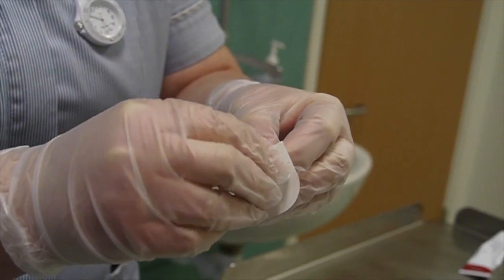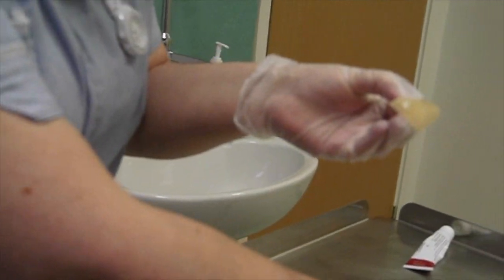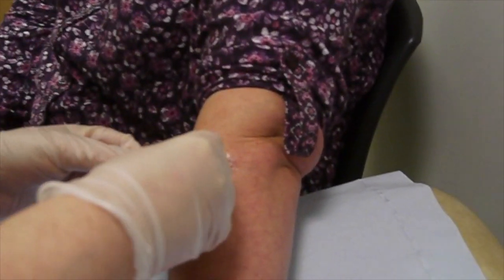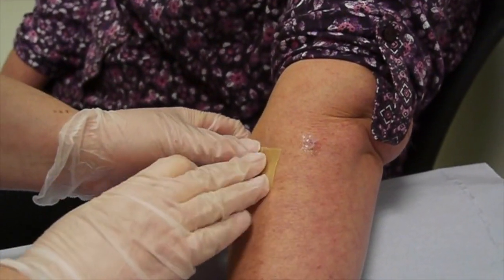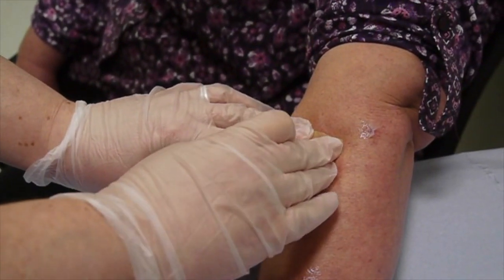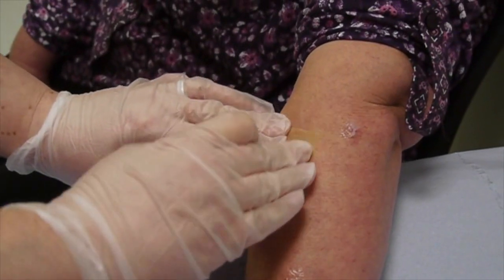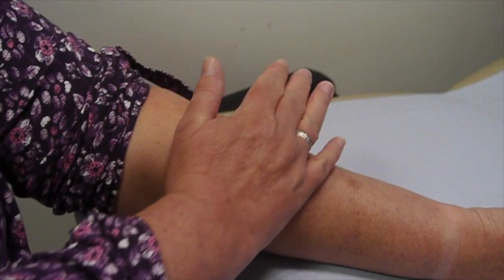The paper backing is taken off the back of the hydrocolloid dressing revealing the adhesive side, and now the hydrocolloid is being applied over the patch of ointment over the eczema. The nurse is just going to ask the patient to apply her hand to warm it for 20 or 30 seconds, and this helps it stick more effectively.